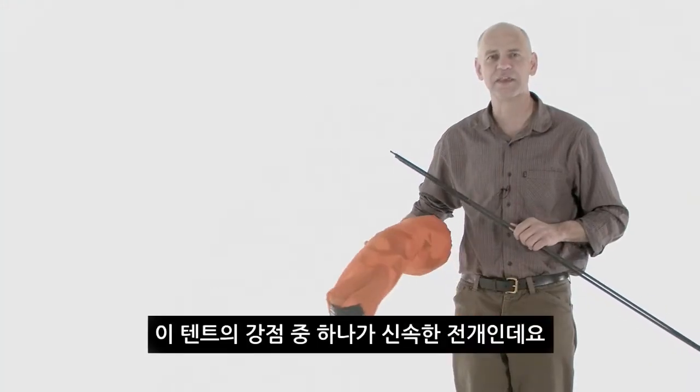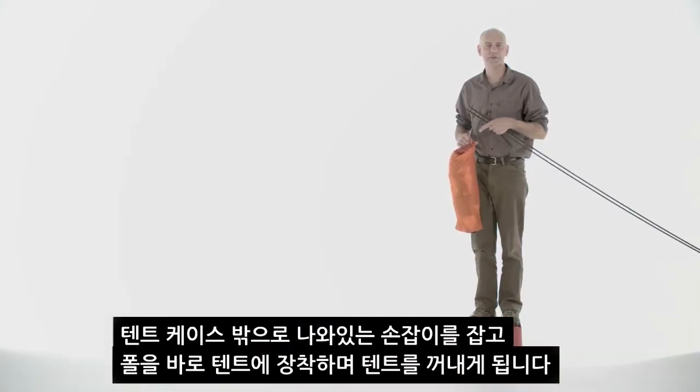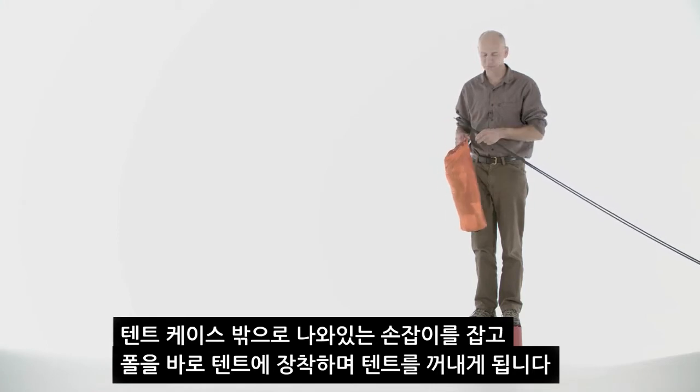Now we'll walk through one of the key features of this tent: its quick deployment. To start, simply pack the tent body in the bag with the webbing handle exposed.